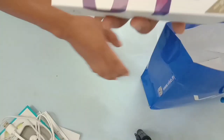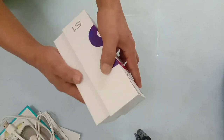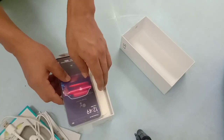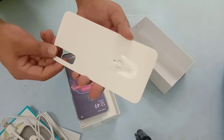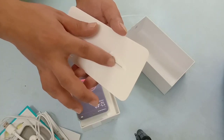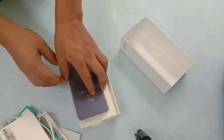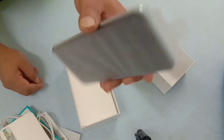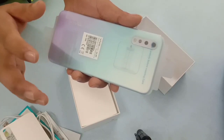Now open it and you can see. Then you can remove the mobile. Then you can see the SIM card or memory card slot. Then you can see the Vivo S1 mobile.